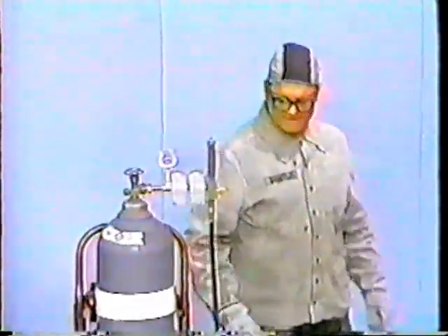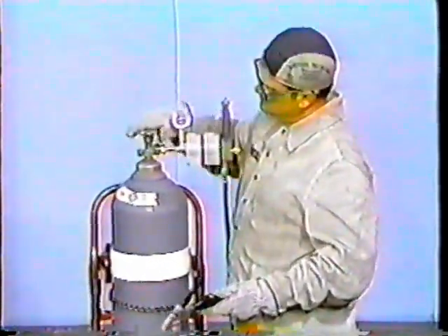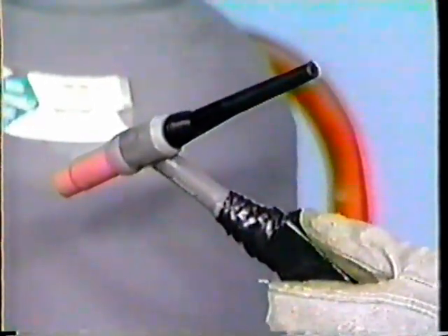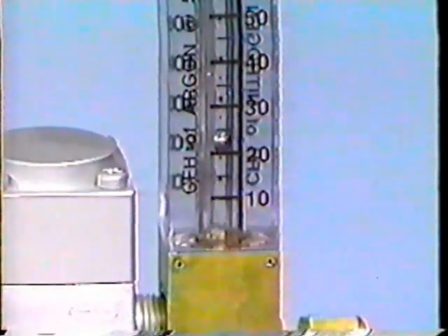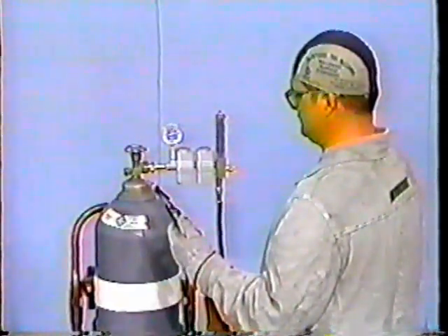Turn the power control switch to the on position. There are two types of supply systems used in the field: one is the manifold system, and the other is the cylinder. With either one, you fully open the argon supply valve. With the torch handle button depressed, adjust the gas flow meter to 25 cubic feet per hour. Once it has reached 25 cubic feet per hour and the gas is flowing freely, release the torch handle button and turn the welding machine off.